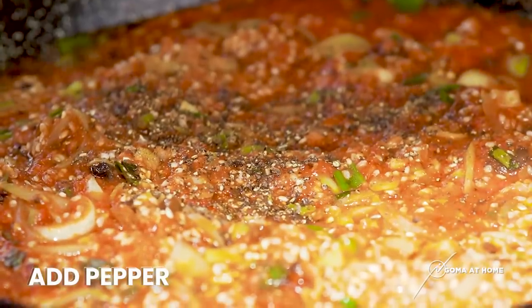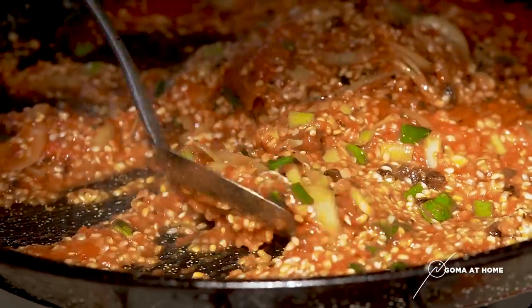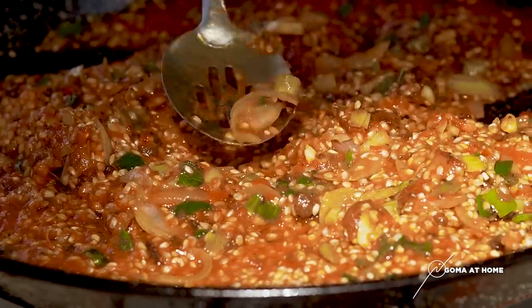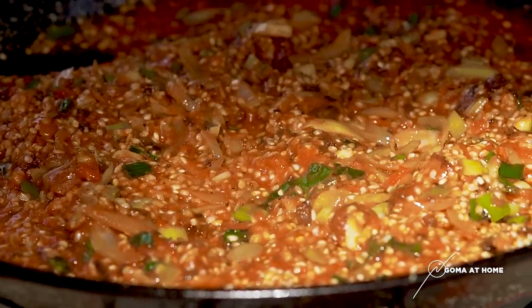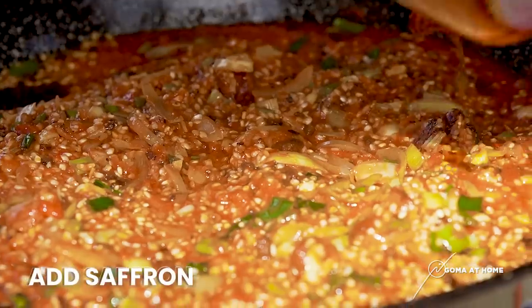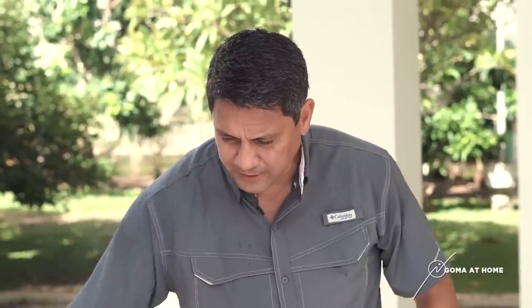Beautiful, wonderful. As you can see, the rice is already absorbing the tomatoes, pati yung oil. So now, it's time for us to put in our saffron — yung binabad natin sa saffron natin sa hot water. Wow — iyan talaga yung magbibigay ng distinct na flavor ng paella.